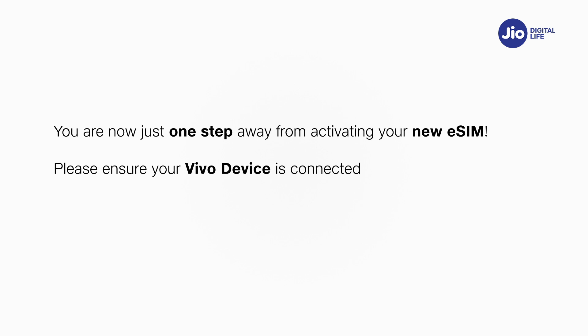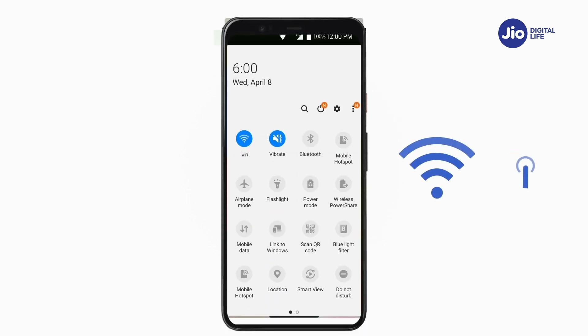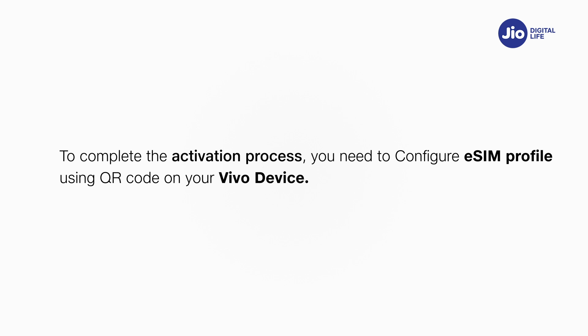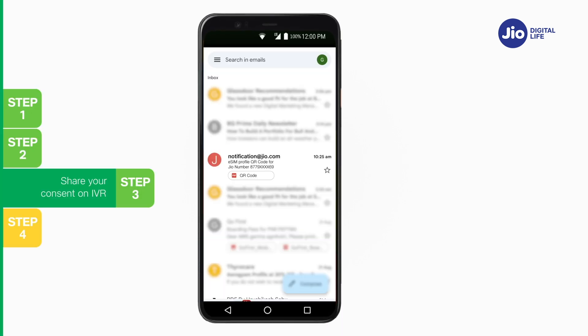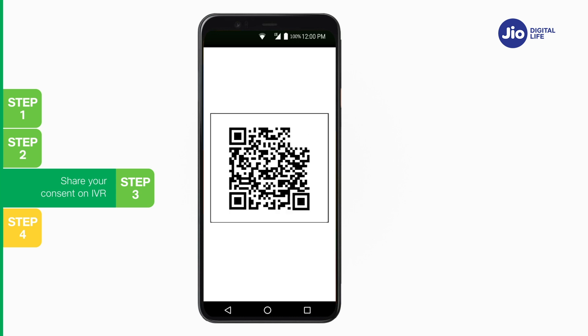You are now just one step away from activating your new eSIM. Please ensure that your Vivo device is connected to the internet using Wi-Fi or mobile hotspot during this process. To complete the activation, you need to configure the eSIM profile using a QR code on your Vivo device. To find the QR code, go to your registered email ID inbox. The QR code email is sent with the subject 'eSIM Profile QR Code for Jio Number' from notification@jio.com.